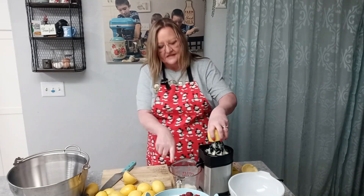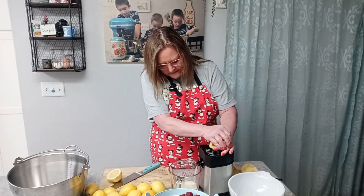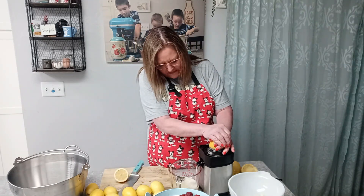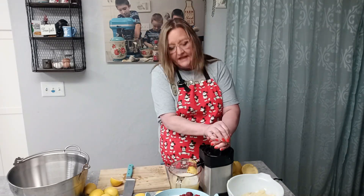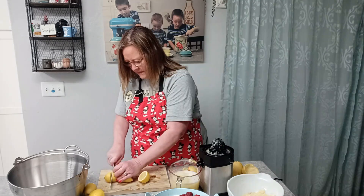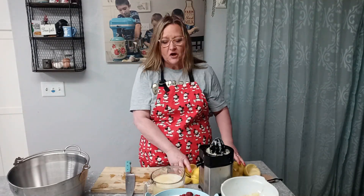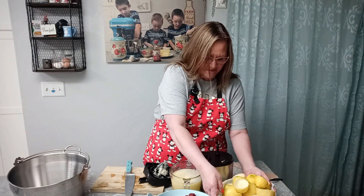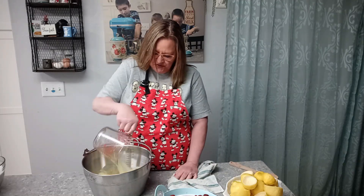The juicer makes it a lot easier than doing it by hand, but it's well worth it even without a juicer to have that fresh lemon flavor. This recipe also takes six cups of sugar. The leftover lemon peels could be made into candied lemon peel — there are a lot of recipes out there, and it seems a shame to waste them. So I'm putting my lemon juice into my jam pan or a very large heavy pot.